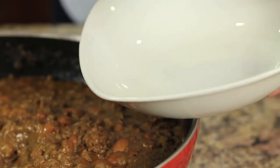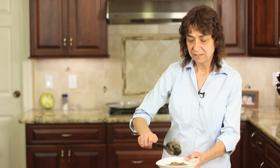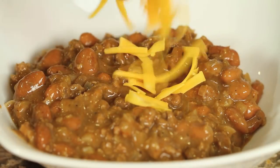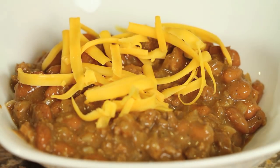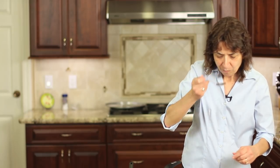All right, let's serve this up. You can see it — nice and thick, very hearty. It's all about the sauce, guys. I highly recommend that you add a little cheddar cheese to the top and let it melt in. It goes perfect with this sauce. The cheese is a nice complement — it's a perfect flavor match.